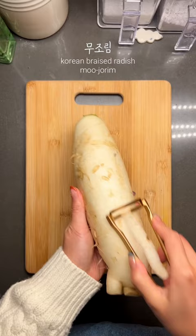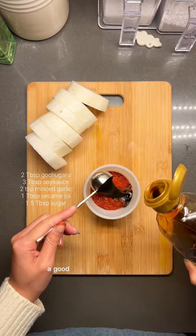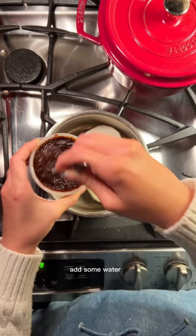This is Korean braised radish, mujorim. All you need is some peeled and sliced radish, and for every handful of mu, a good ratio of Korean flavors. Mix it up and layer the radish and the sauce. Add some water or kombu broth until it's the same level as the radish.